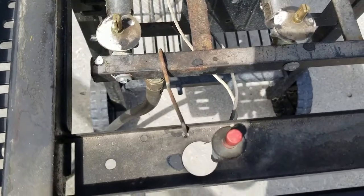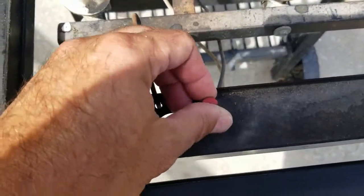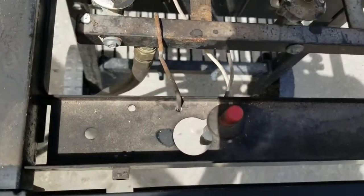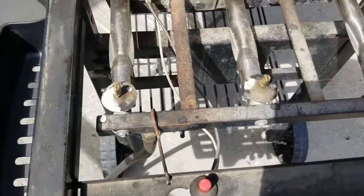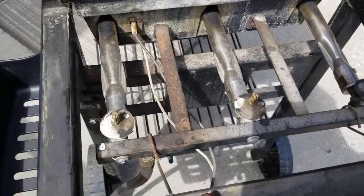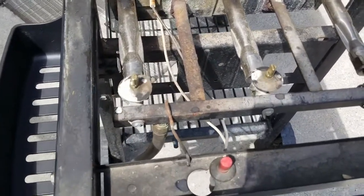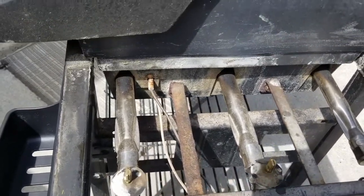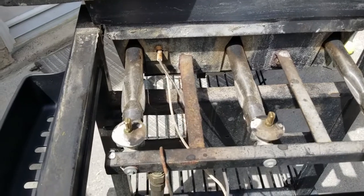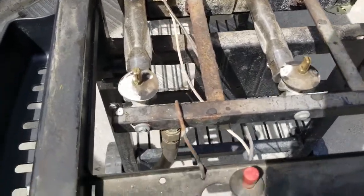Now you have access to the igniter right here. This is the piece that gets pressed as you push on that button. In retrospect, when I did the video for changing the burners I didn't remove this top plate — I should have. It would have been a lot easier installing those burners; something to take into consideration for next time.